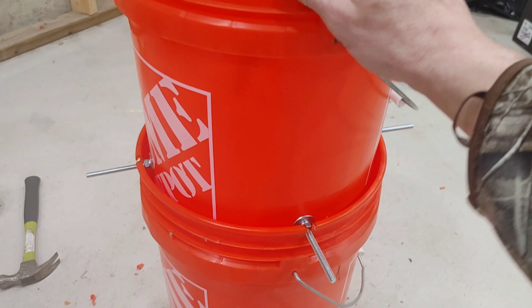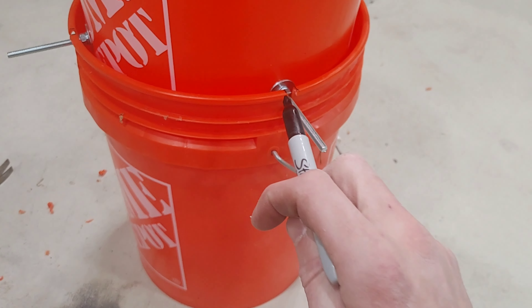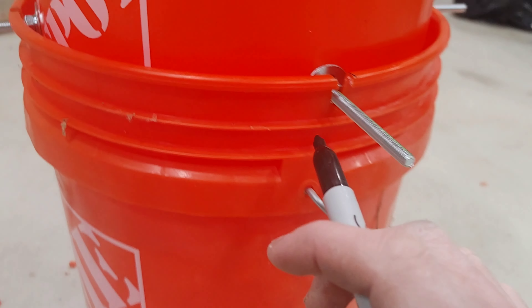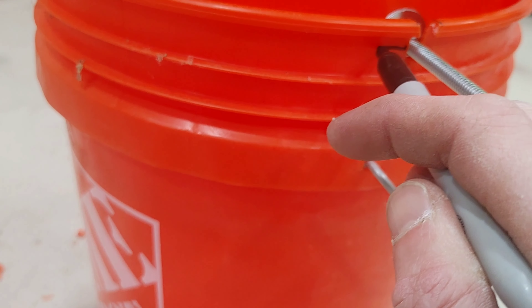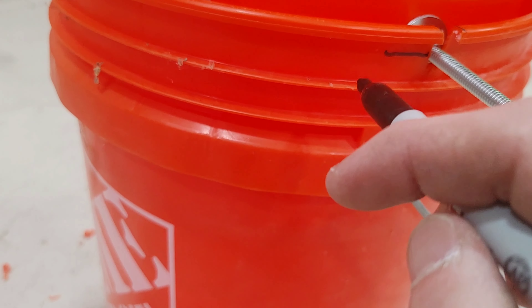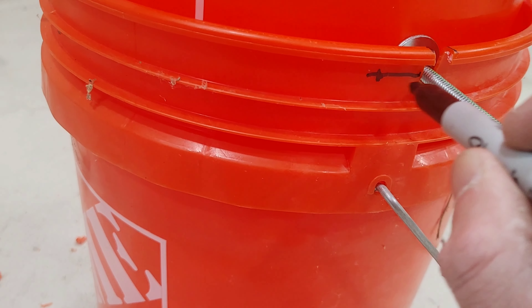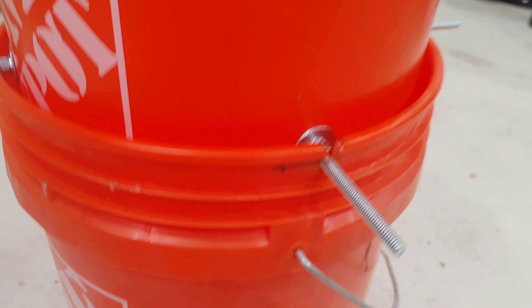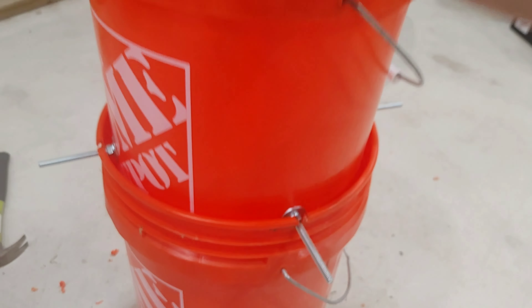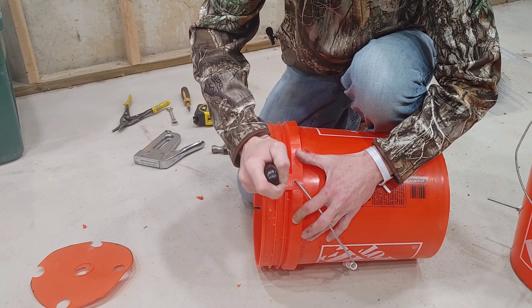I'll take it one step further and put a notch so I can set it in and twist it to lock it in place. Before cutting the twist notches, I'll drop it in and make sure everything fits good — it's nice and tight, real snug. With the top bucket in place, I'll find the center of each bolt, make a line about one inch, drill my next hole, and notch the lip out in the same direction for each one so when I push it down I can give it a twist and it locks.